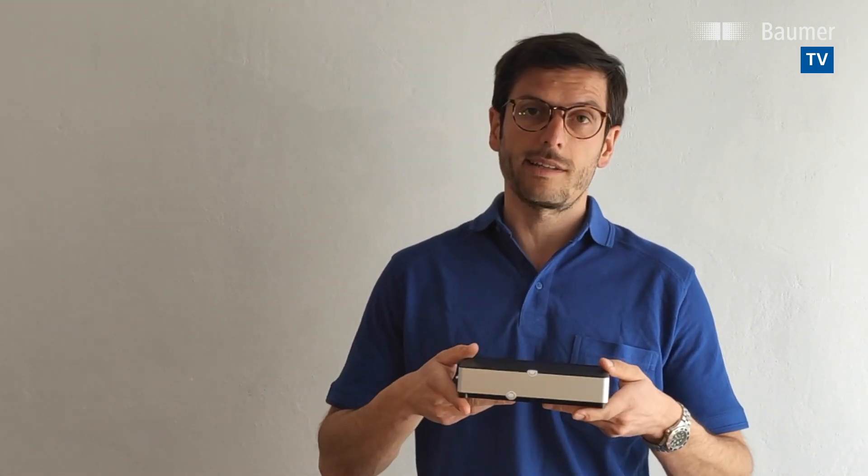You also need a programming adapter — it looks like this. With this programming adapter, you create a local Wi-Fi hotspot, just like your router at home. You can then use any tablet, PC, laptop, or smartphone to access this Wi-Fi network.